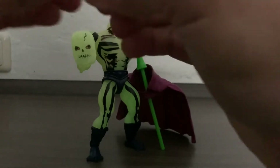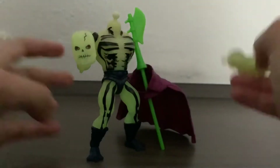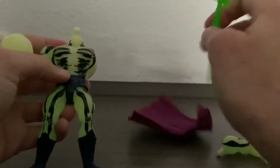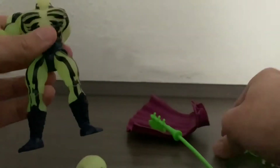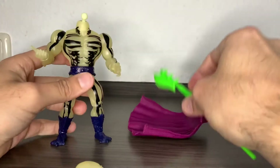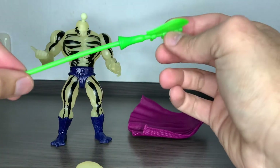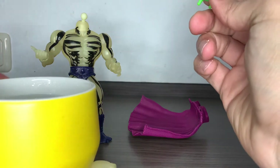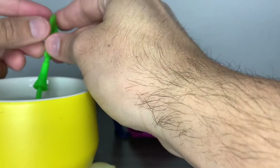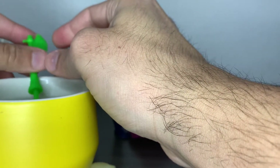Maybe it's a bit stiff, I don't know. Also the head — I was taking the cape off and the head just popped. I wanted to show that this halberd came all twisted, so I prepared some hot water to fix that.